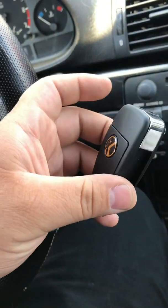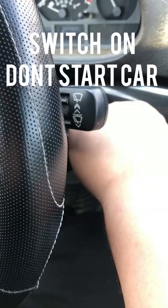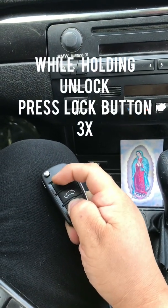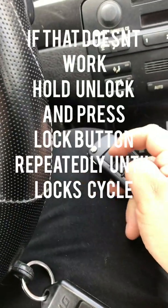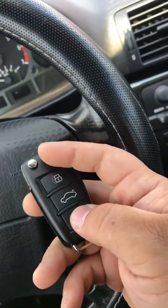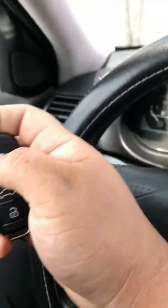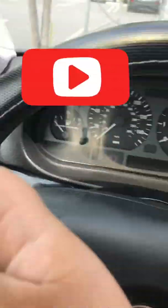Alright guys, this is the programming portion of the XHorse for BMW. You need your original key — go ahead and put it to the on position and turn it back out, then take the key out. Get your XHorse remote. While holding the lock button, press the lock button three times. Keep pressing until it actually clicks — if you just press it three times quickly it's not going to work. It should cycle. Let's test it out — perfect! We have a working remote.